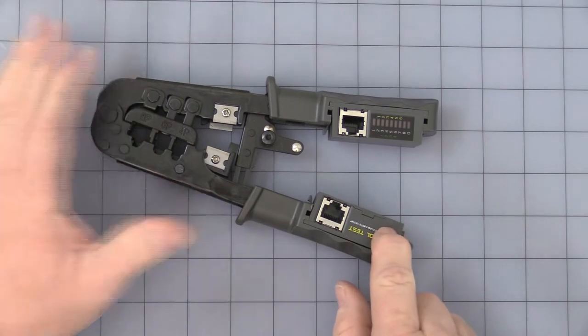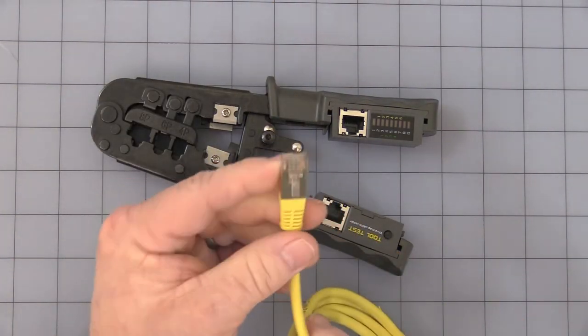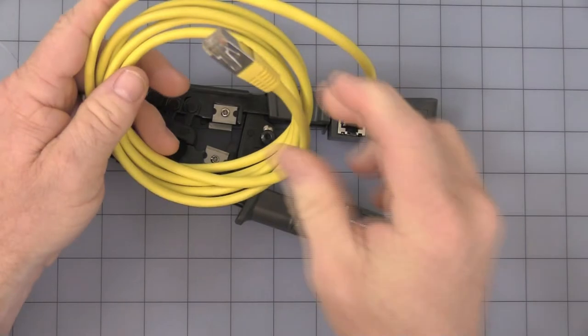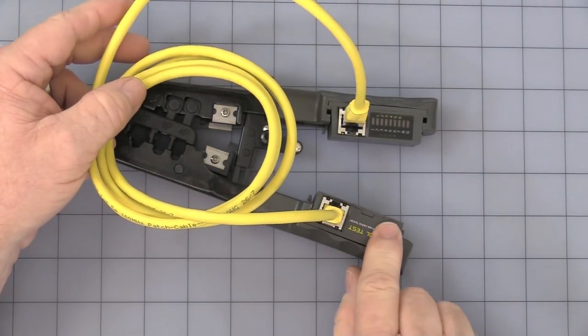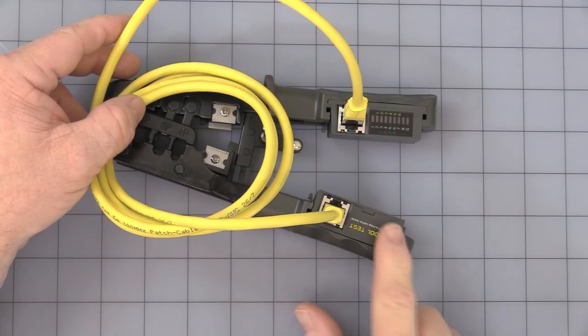If you press the button with no cables attached, simply nothing happens — it's looking for a simple continuity test. It does not test the speed of a cable. With a nice shielded patch cord installed, press the button once and you will see it go through all eight pins and G for ground. That's just pressing it once.